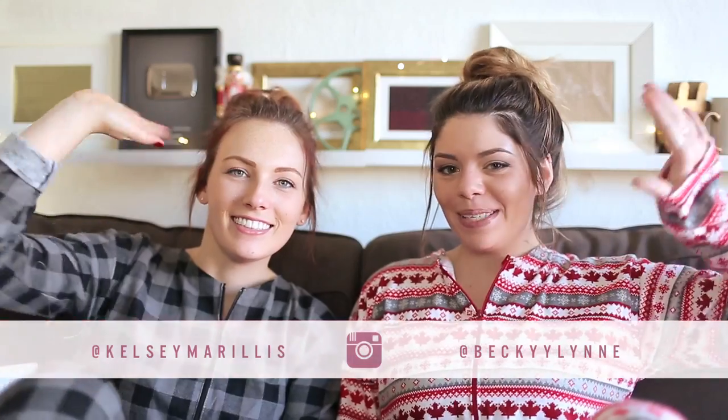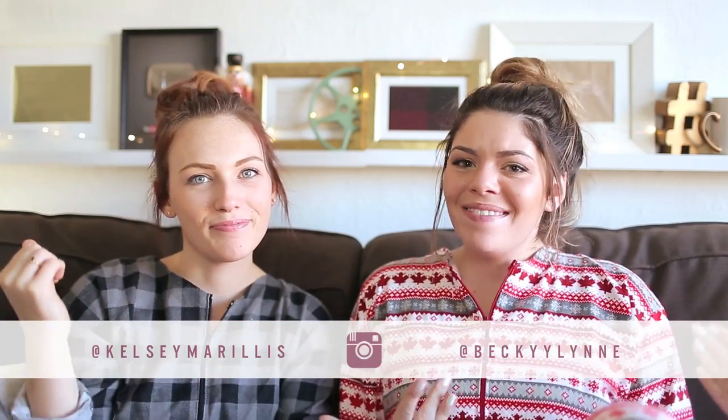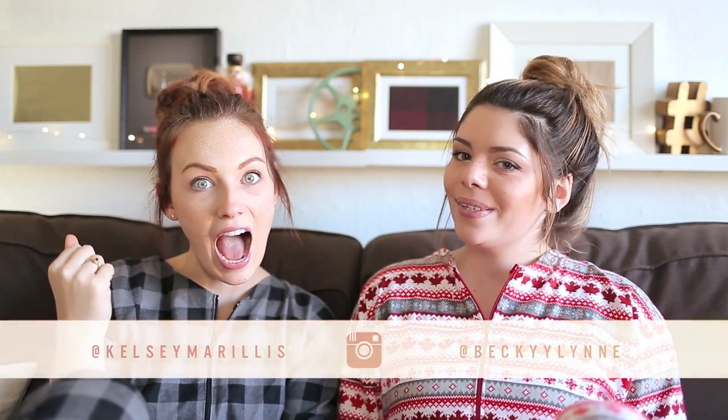Alright, hi guys my name is Kelsey. And my name is Becky. And we're the Sorry Girls. And obviously today we're bringing to you DIY onesies. I'm so excited!